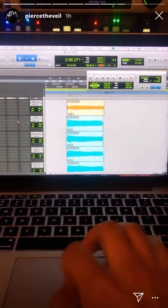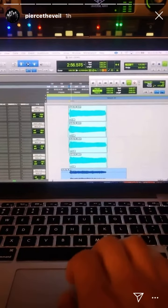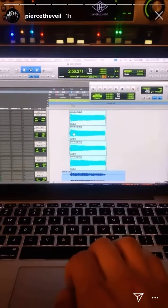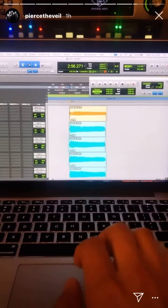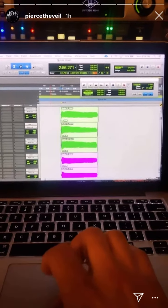So then I added a third harmony, which I think helps a lot, and it just sounds like this. And now when we put them all together, it sounds like this.